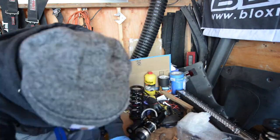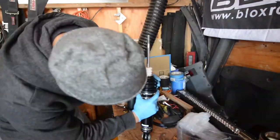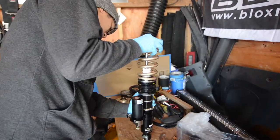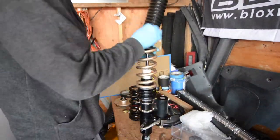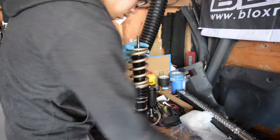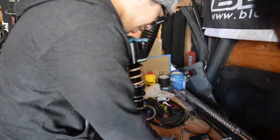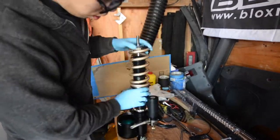With that removed, we can go ahead and install the helper spring and the Swift springs. Next, we'll go ahead and install the air cups and then put all the C-clips and the washer back onto the top, as well as the top hats.